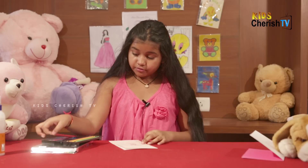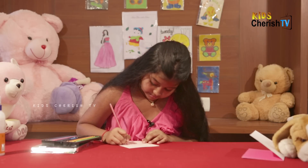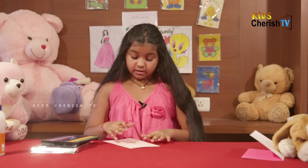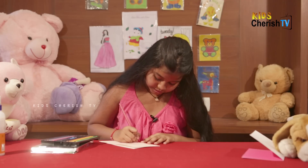Now we are going to draw a few hearts near the teddy in red color. We are going to make three hearts on the right side and three on the left side.